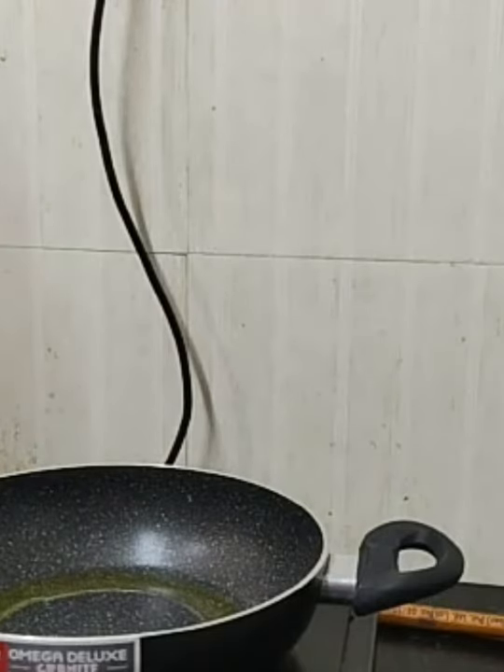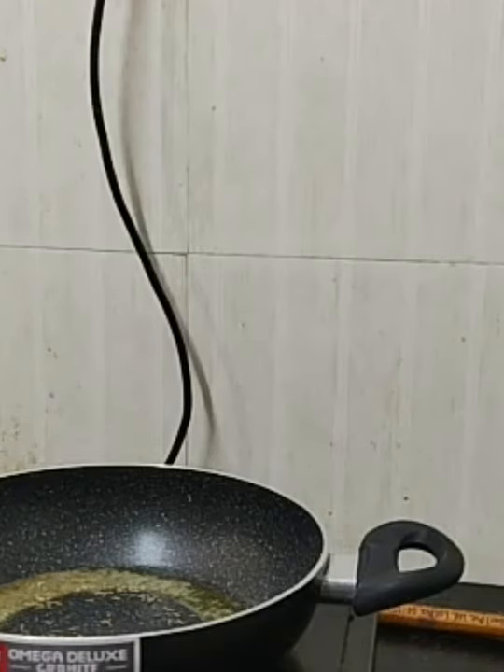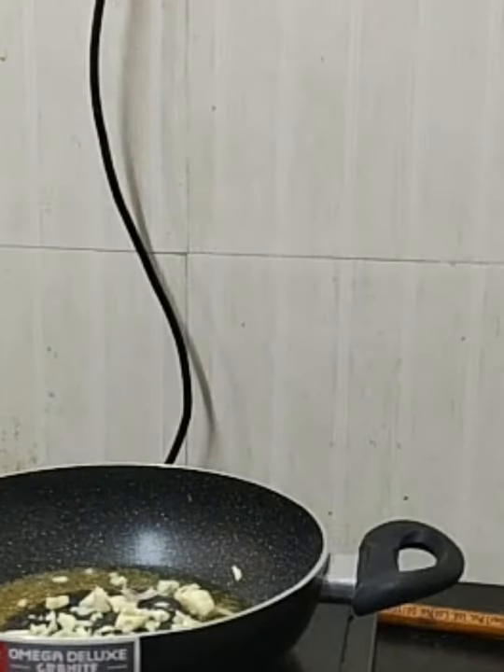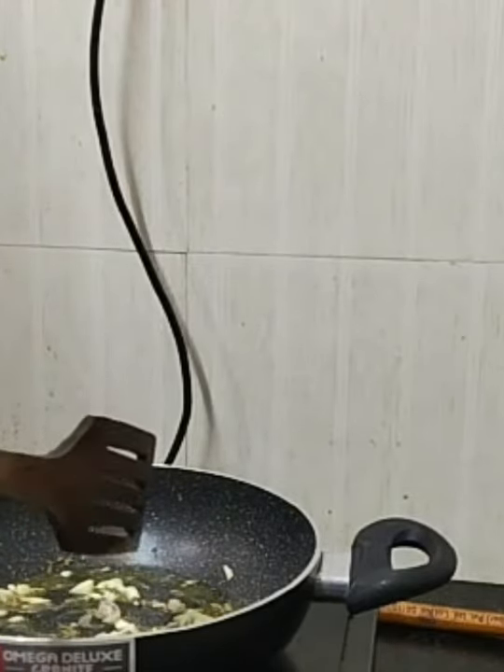Now for tempering, add half a teaspoon of jeera. Then you have to add garlic. The aroma you get from the ghee with jeera and garlic is very nice.